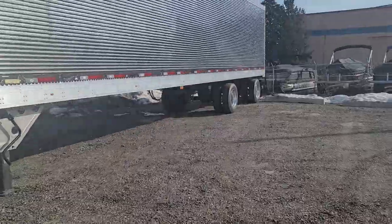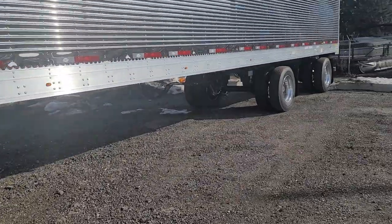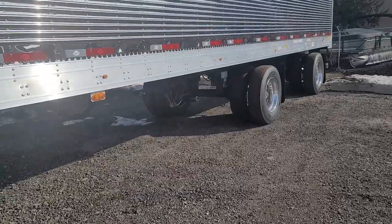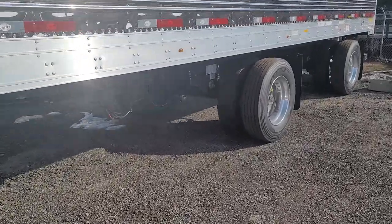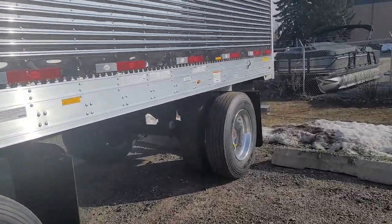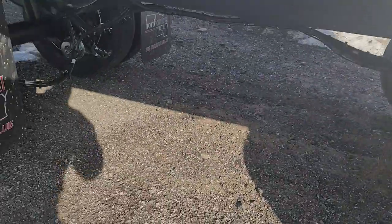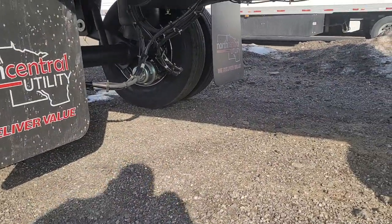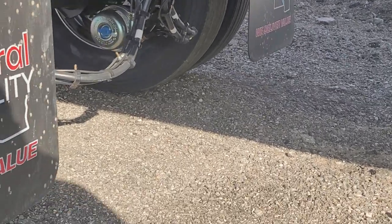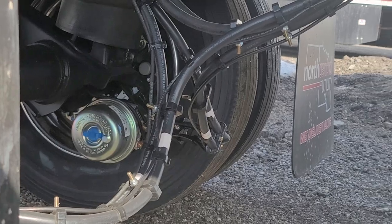Got disc brakes. That disc brake setup is pretty cool.